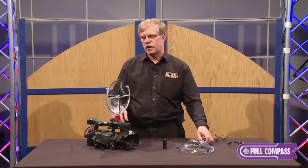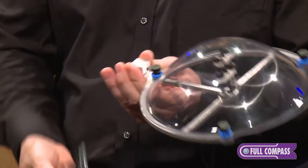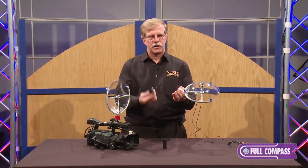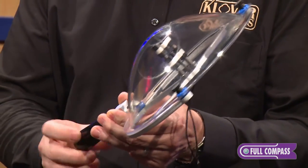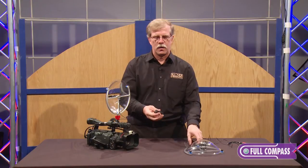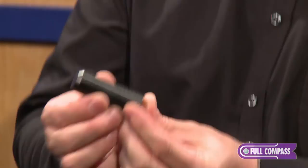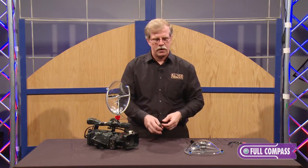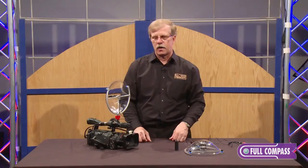We have a quarter-twenty thread in the bottom of the collector so that you can mount it on top of a light stand, a magic arm, or even put a handle on it as I'm showing here. If you'd like to mount or hold it with a boom pole, we have a little adapter cylinder that can be put on in place of the little silver block so that you can put it in your shotgun mount on your video camera as well. We've given you a lot of different options as far as mounting.